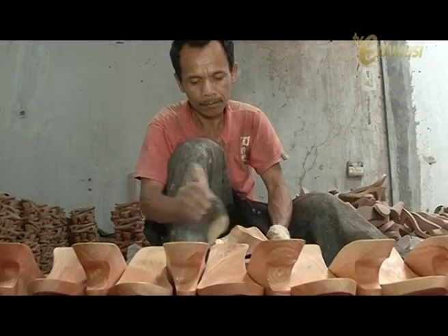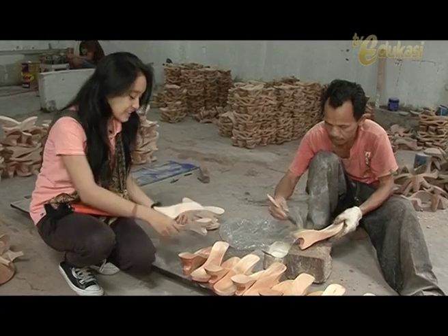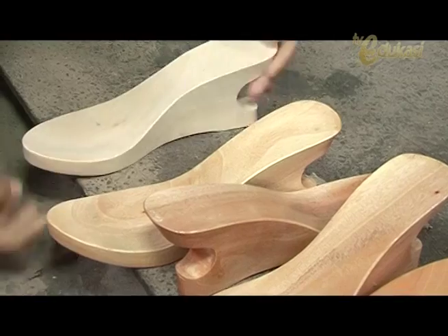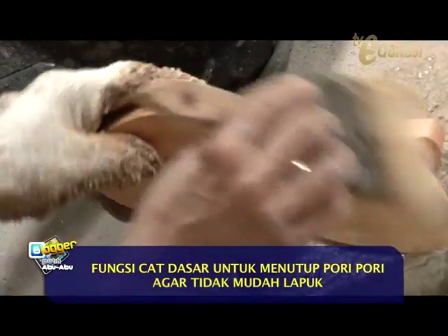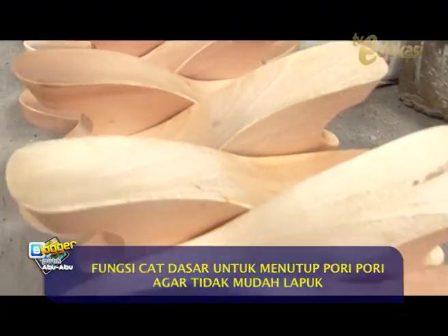The wooden sandal is now smooth, Sobat Blogger. To make it more beautiful, after smoothing, the sandal is given a base coat using varnish to make it look more glossy. Look — this sandal has already been varnished. You can see the difference, right, Sobat Blogger? The base coat also functions to close the wood pores so the wood does not easily rot when exposed to water.